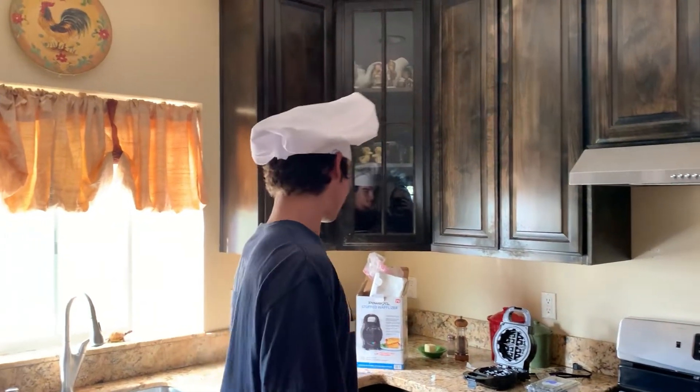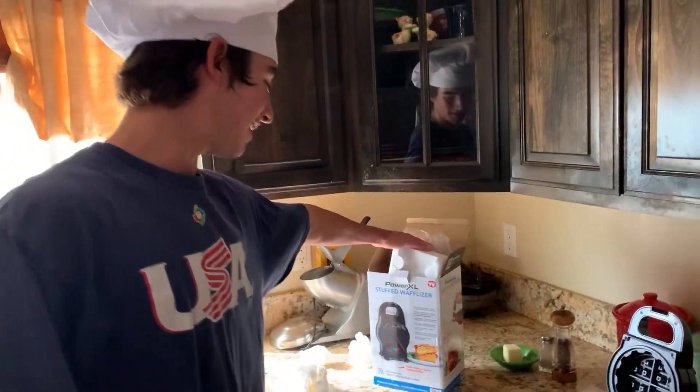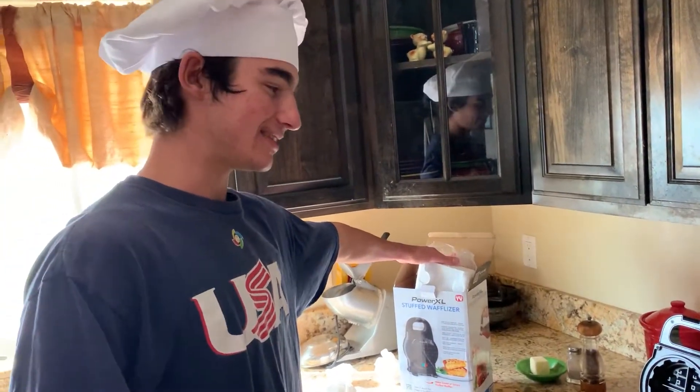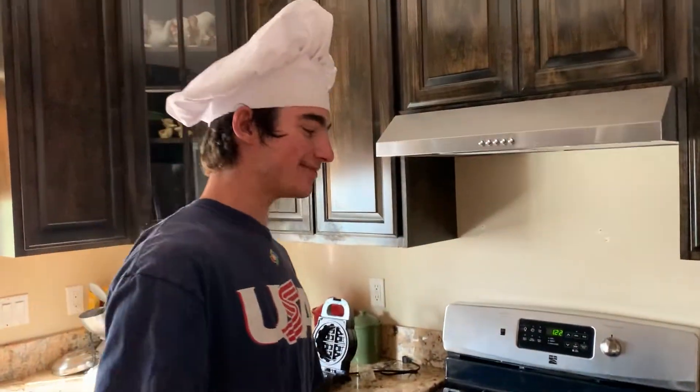Today we're going to be using my brand new waffleizer, the Power XL Stuffed Waffleizer. We're going to make some blueberry stuffed waffles. It's going to be exciting. So we're going to start with our blueberry pie filling.